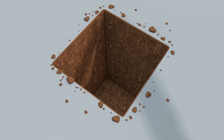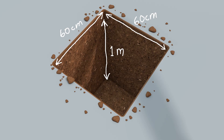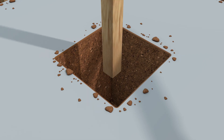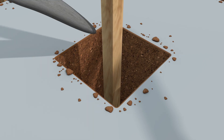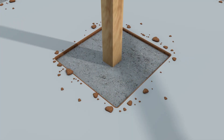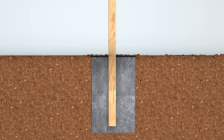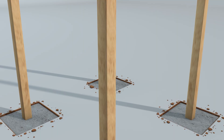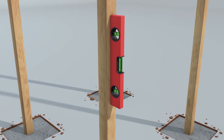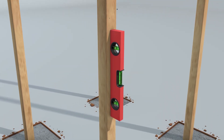Start by digging holes that are 60 centimeters by 60 centimeters and 1 meter deep. Set the poles in place and pour in the concrete. Be sure to lift each pole slightly so the concrete surrounds it fully. Use a spirit level to ensure the poles are perfectly upright. Let the concrete cure for 2 to 3 days depending on weather conditions.